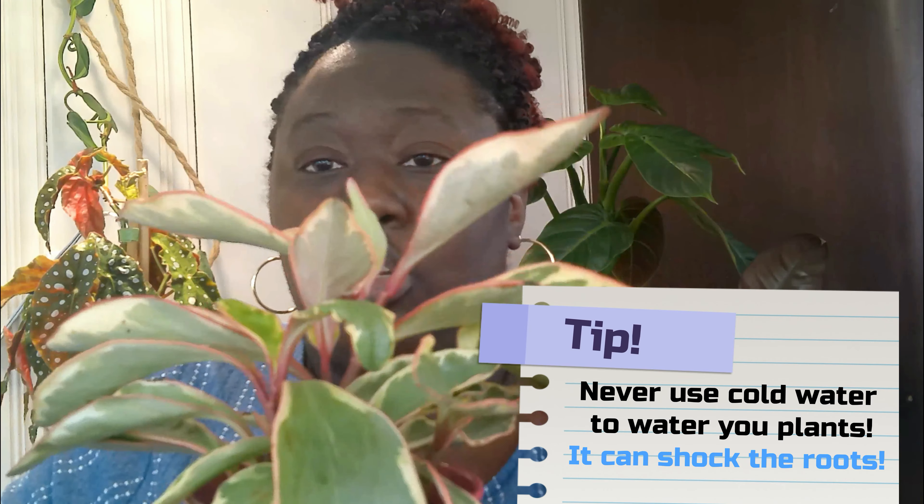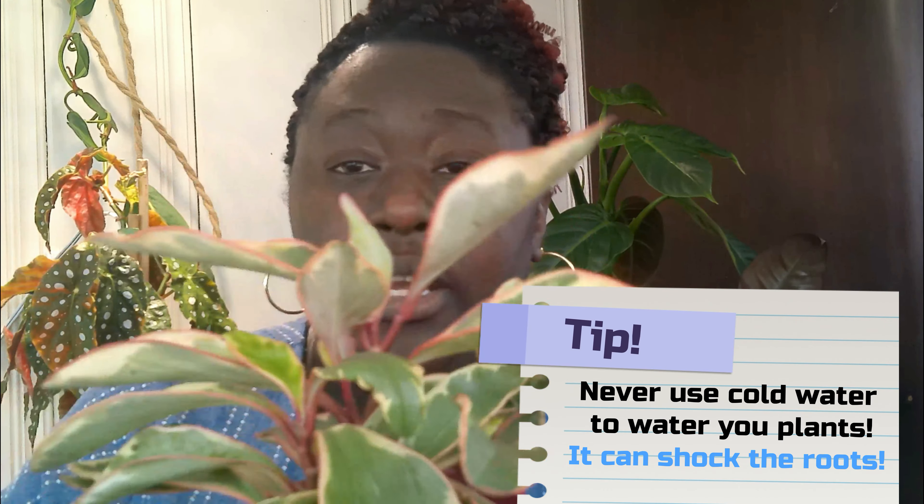As far as watering, you want to make sure the soil has completely dried out before you give it a good drink. This plant is very sensitive to water — it can rot at the base if you water from the top. I do bottom watering: I put water in the saucer and sit the pot back into it, letting it soak up the water. I'm cautious about watering from the top because it could cause the base to rot, so I would recommend bottom watering for this plant.